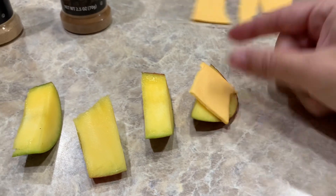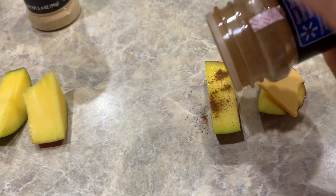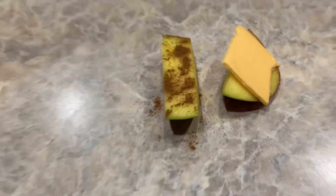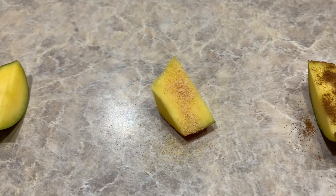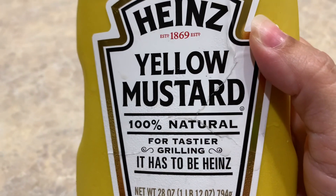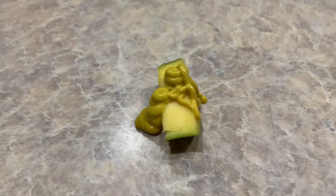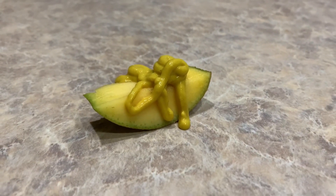We'll stick that hunk of plastic on this one. I'll decorate one with cinnamon — I'm actually looking forward to that one. Then I'll decorate one with garlic powder. And I'll make the last one super pretty by giving it a nice coating of mustard, to intensify the yellow color of the mango. It's hard to aim because you don't know where it's going to come out. Wow, that's a lot! Hey, I said it was going to be decorated.